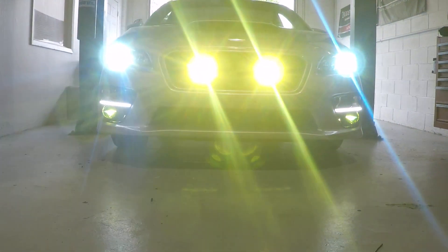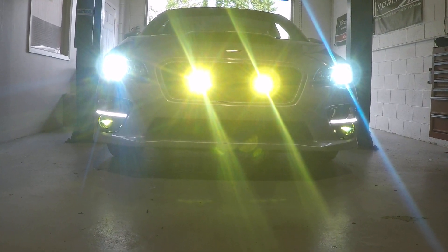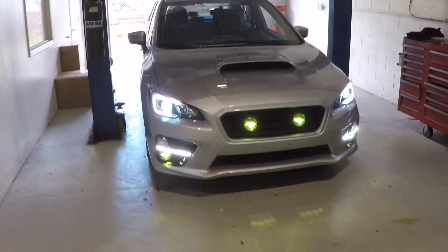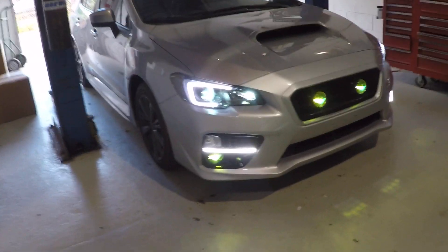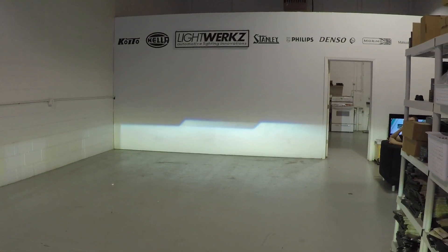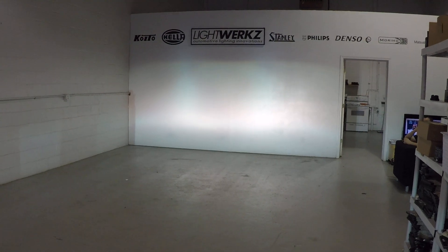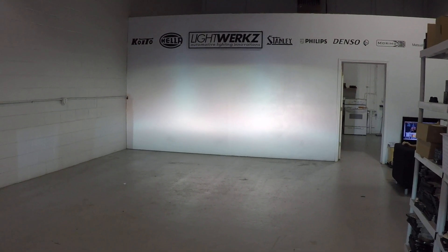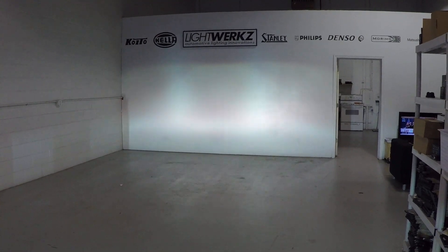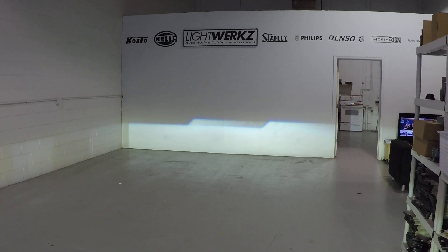A lot of light is gonna be thrown down on this setup, and we're gonna show you the high beams right now. The fog lights are gonna show off when the high beams are on. You got factory halogen high beams along with the projector high beams, and that happens instantly — so as soon as you need your high beams, you have two extra high beams.